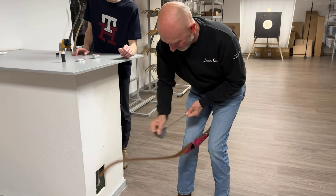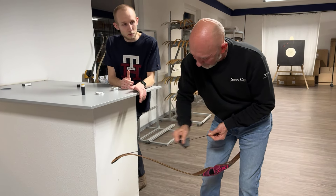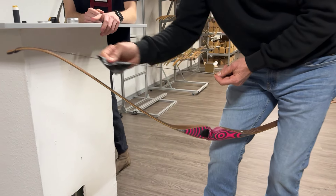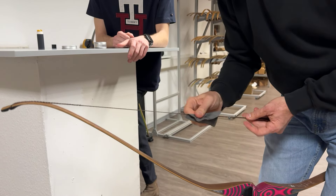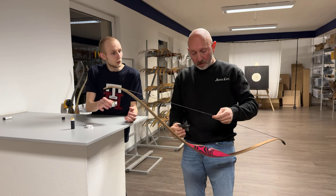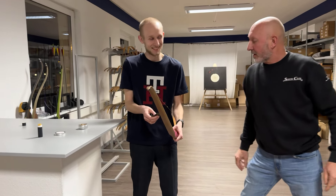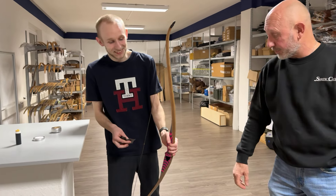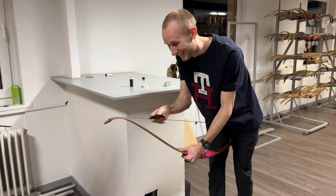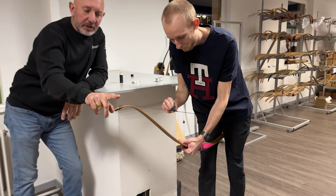Why use the leather piece? The friction generates heat — you can feel it getting hot on your fingers. Since it's a beeswax, it becomes slightly liquid when heat is applied, smoothing it into the string. Tom then demonstrates the same waxing technique himself, applying wax along the string and at the splice.